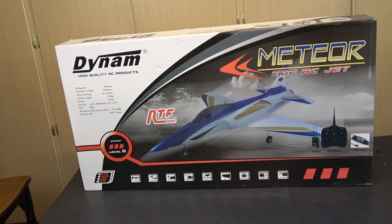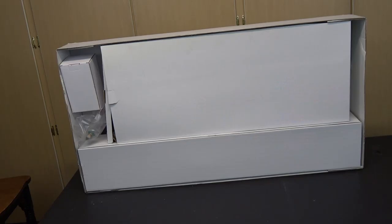Here's a quick look at the retail packaging. The key statistics are printed on the box along with a photo of the model, which will give you an idea of how to put on the decals. All of the major parts come boxed and wrapped in heavy plastic, so they ought to have come through the shipping process in pretty good shape.